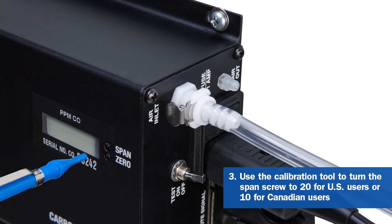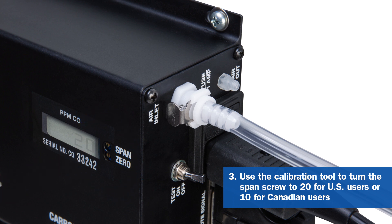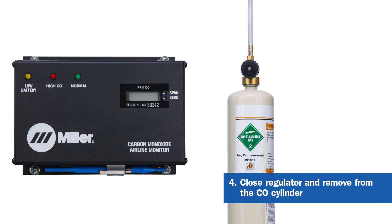Using the calibration tool, turn the span screw clockwise to increase the value or counterclockwise to decrease the value until it reads 20 for US users or 10 for Canadian users. Close the regulator, then remove from the carbon monoxide gas cylinder.